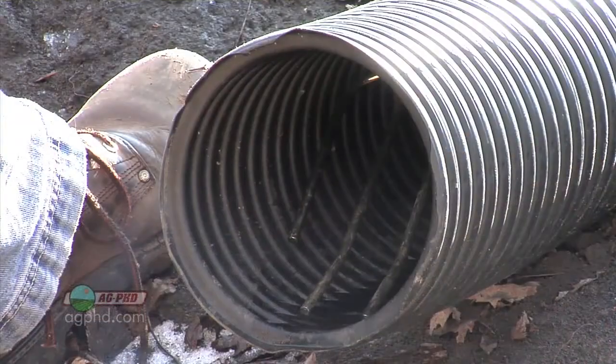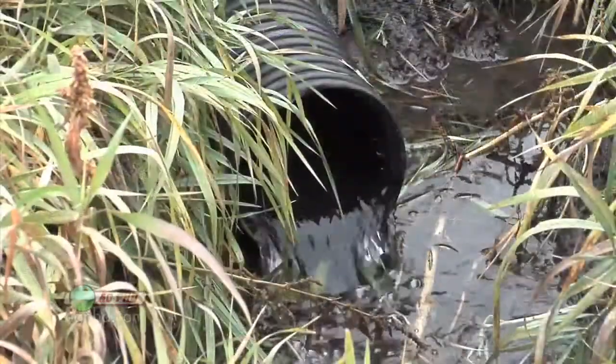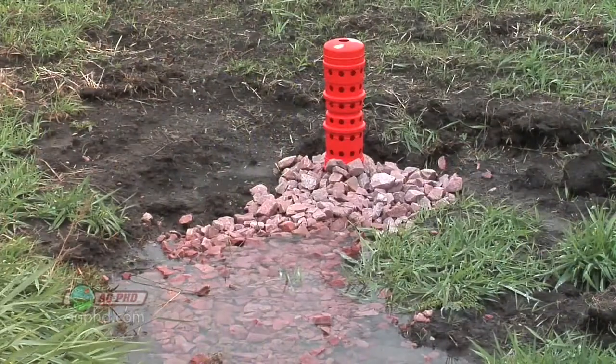One of the things that many farmers are leaving out is inspecting the drain tile outlets after installation. What you need to do is set up a quarterly inspection schedule for all outlets, and if you have inlets, you better inspect those too.